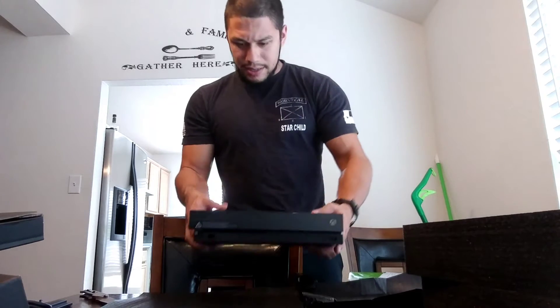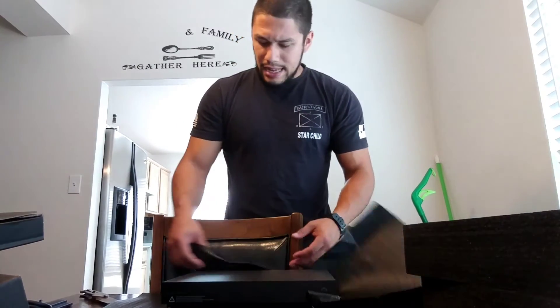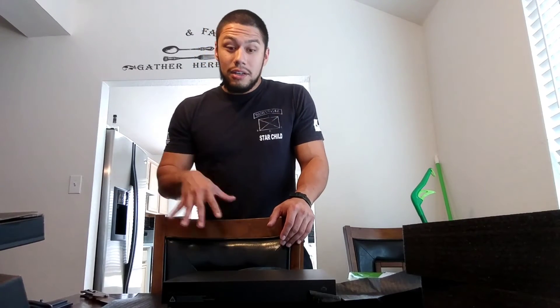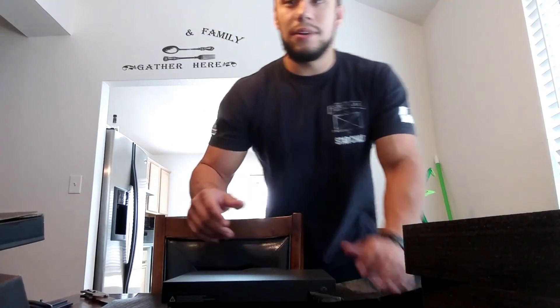I'm actually looking forward to playing this — I'm hooking it up now. I just got a new TV the other day. So there you go, guys — that's what comes in the box if you ordered it from the mail or whatever. That's what you're going to get in the Xbox One X box. So I appreciate y'all clicking on my channel — please subscribe, drop a like and a comment. I try to stick around and read the comments. Hopefully you saw what comes in it, and maybe I'll upload some game footage so you can see how it runs on 4K. Thanks for watching.